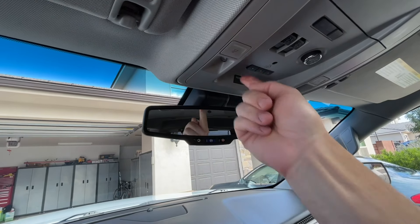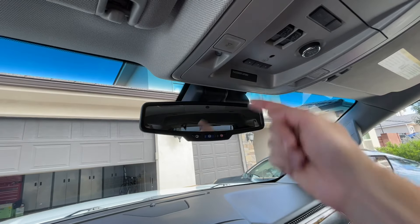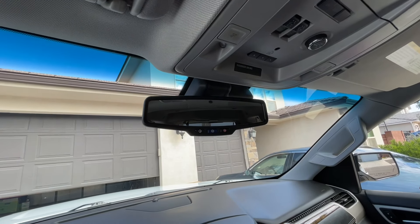These buttons are for a built-in garage door remote, which is very handy, and you can program it for multiple doors if you want.